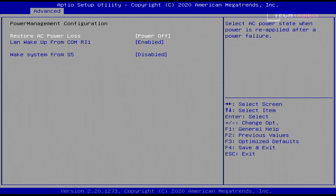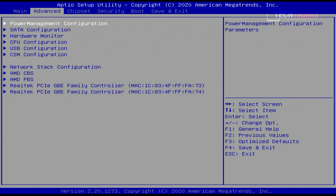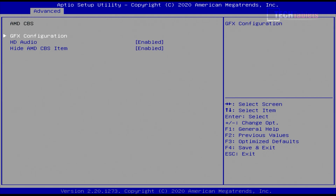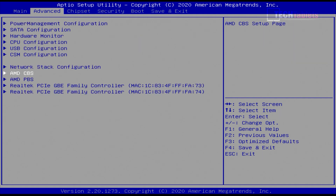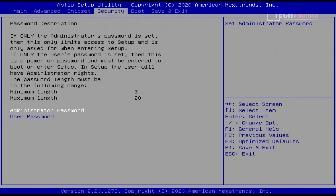For power management configuration, if you plan to run this as a server or have it on a switch, under here you can change it to power on from loss of power state, or the last known state — which is handy. Under AMD CBS we do have an option for graphics configuration. I have set this to 2 gigabytes dedicated to the Radeon graphics, just to make it perform at the absolute possible best. Nothing else of interest in here — it is a little bit restricted, this particular BIOS.